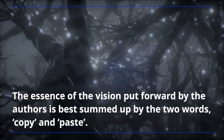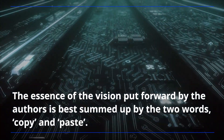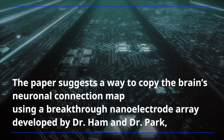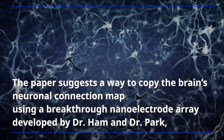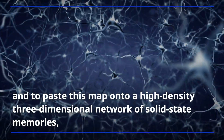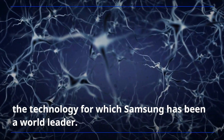The essence of the vision put forward by the authors is best summed up by the two words: copy and paste. The paper suggests a way to copy the brain's neuronal connection map using a breakthrough nano-electrode array developed by Dr. Ham and Dr. Park, and to paste this map onto a high-density three-dimensional network of solid-state memories — the technology for which Samsung has been a world leader.